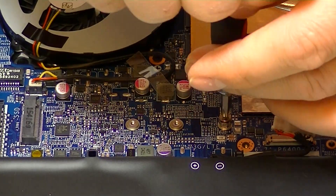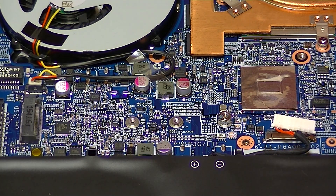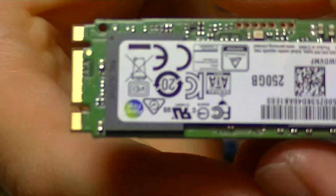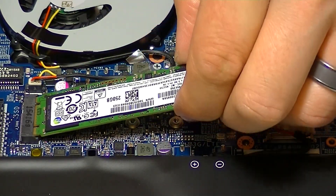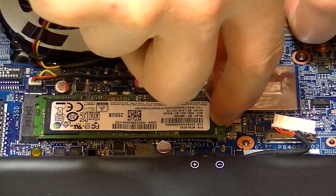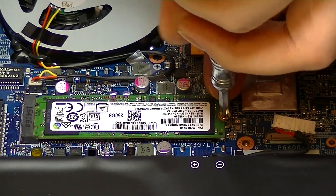Next we're going to install the M.2 SSD. The little silver screw was supplied with both the SSD and the laptop. Make sure you count the number of pins — there are two slots, and you want to insert the side with the notch into the correct slot since there are only four pins on that other side. Insert it just like the RAM, except it doesn't clip into place, so hold it down while inserting the screw. We give this a difficulty rating of about a 2.